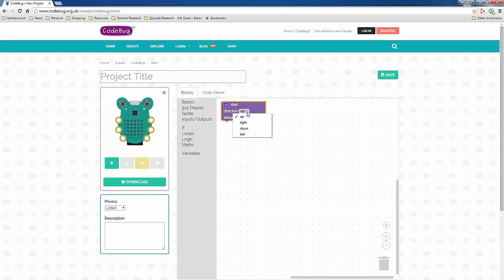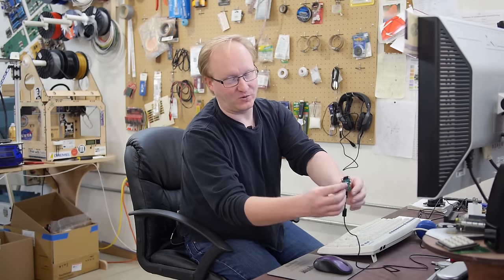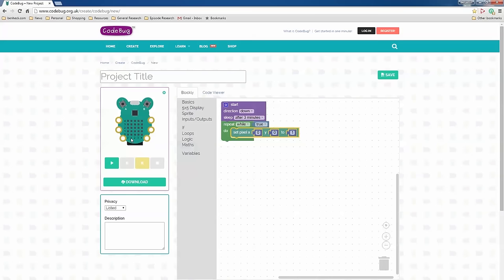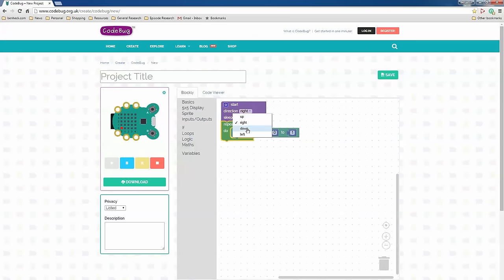Now it's time to start programming the game. Let's go into our Code Bug program. I'm going to set the direction to 'down' because we can hold it like this and move the character left and right. The first thing is to make sure the orientation is correct. Oh, check that out — the simulator flips the Code Bug for you. Because we said 'down.' The bug's like, 'I'm flipped over.' It definitely does change the orientation of the lights.